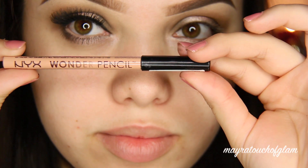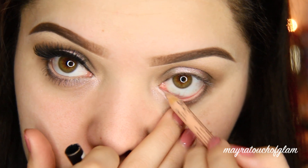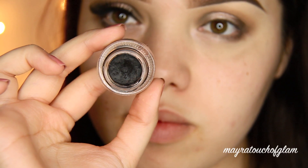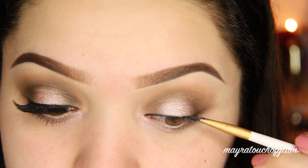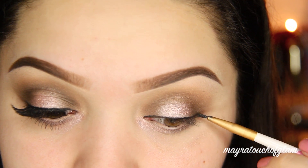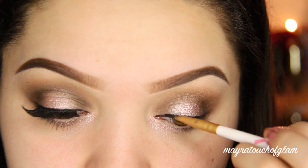I'm taking my NYX Wonder Pencil on the waterline — I think this might be the dark one because it didn't really open up my eyes. If you do this, make sure you use a shade lighter and it really will open up the eyes. I'm taking my Belletto Studio gel liner and doing a very thin line, skipping the wing, just a very natural liner.